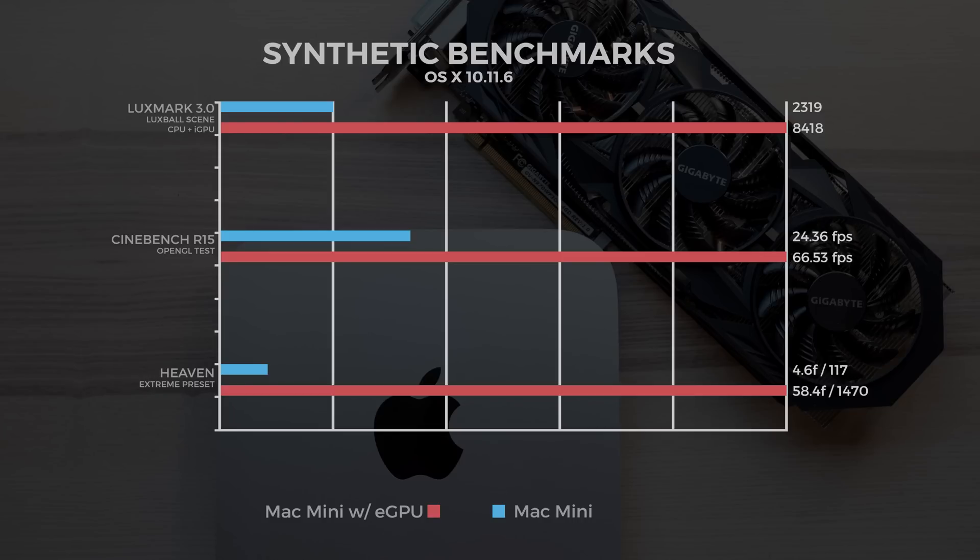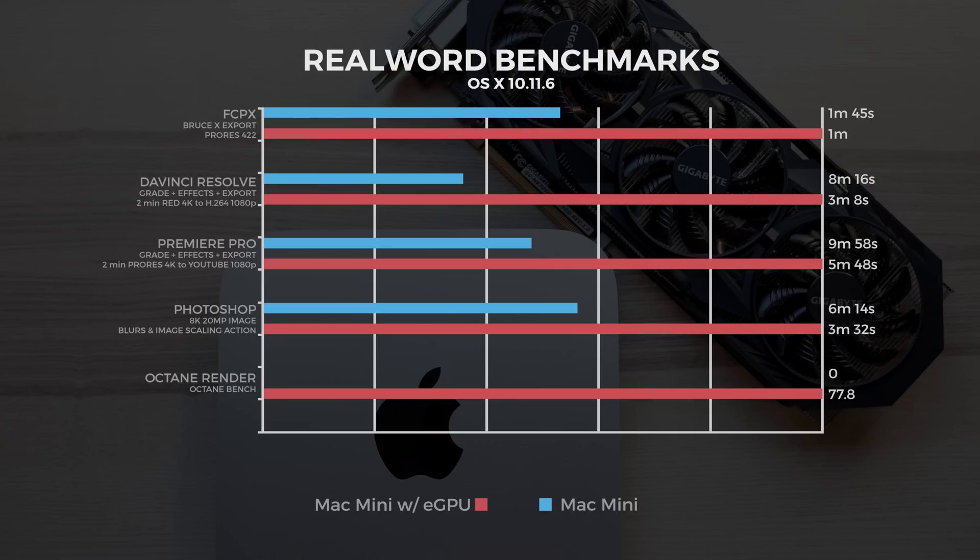Looking at the percentage improvements: in LuxMark we had a 263% improvement, in Cinebench a 173% improvement, and in Heaven an 1,150% improvement. Now moving to the real world: